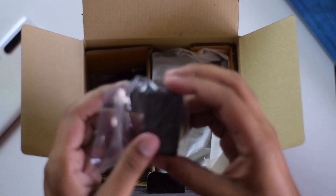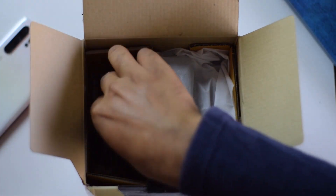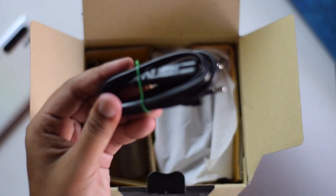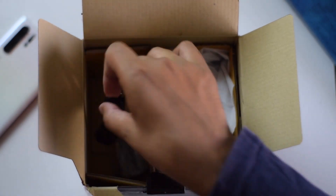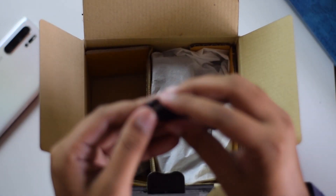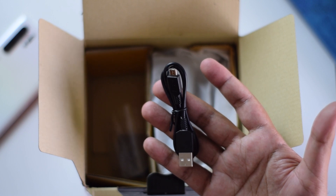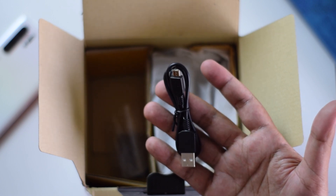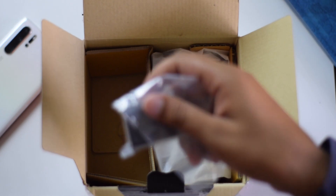Next is the charger to charge the Sony A6400 battery, followed by the cable that you use along with the charger. There's also a USB 2.0 cable. It would have been a lot more convenient if they had included a USB Type-C connector, because nowadays nobody really cares about the USB 2.0 connector.